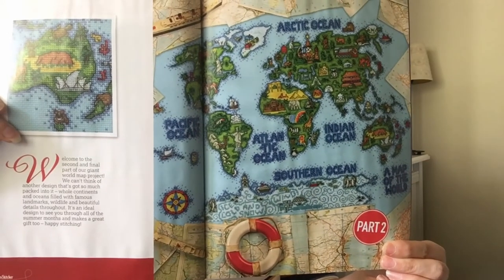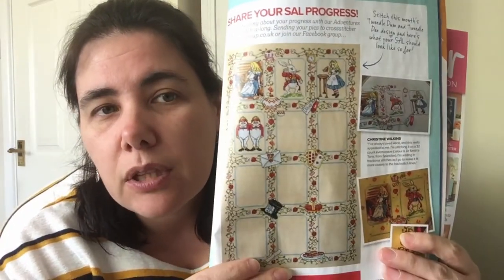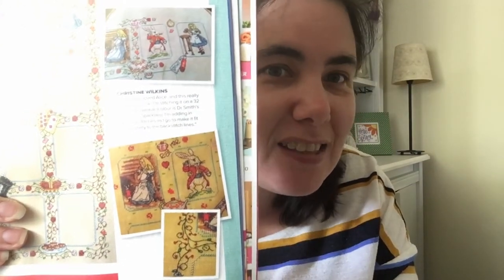Part two of the world map — such a beautiful design. And the Alice stitch along — the Tweedles. Mine still looks like a blank piece of linen. And super exciting to see people I know in the magazine — yay for Christine and Jo! That brings us to the end. They're doing a new stitch along, a sampler next month, and a little brooch which is cute. It has French knots which I'd replace with beads — life's too short for French knots, I'm so hit and miss with them.